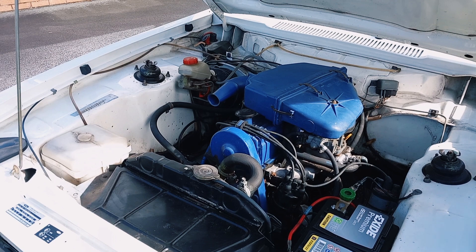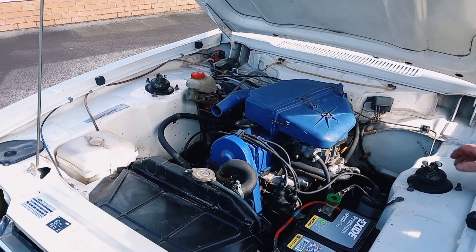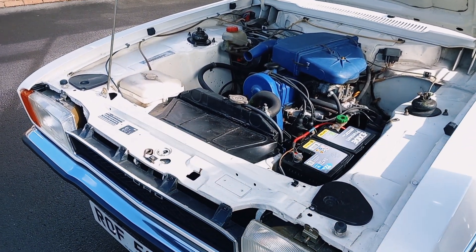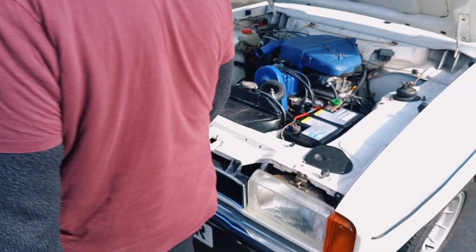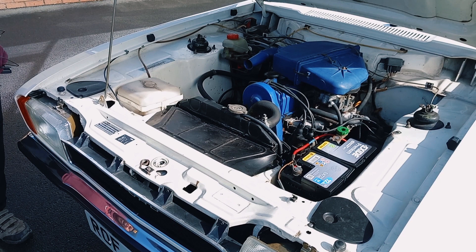Sorry, I stand corrected — it's actually 34,000 miles. It's really tight, nice and clean. I want to take this home; it reminds me so much of the old Capri I had. Such a fun big car to drive.